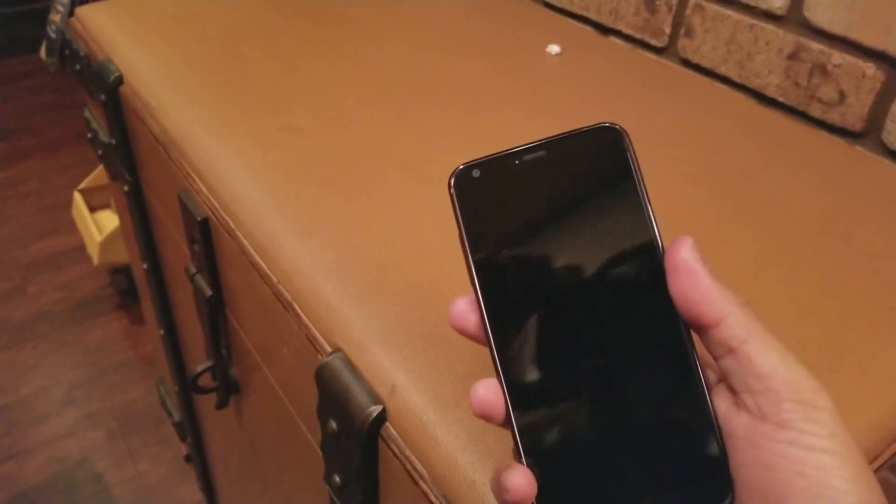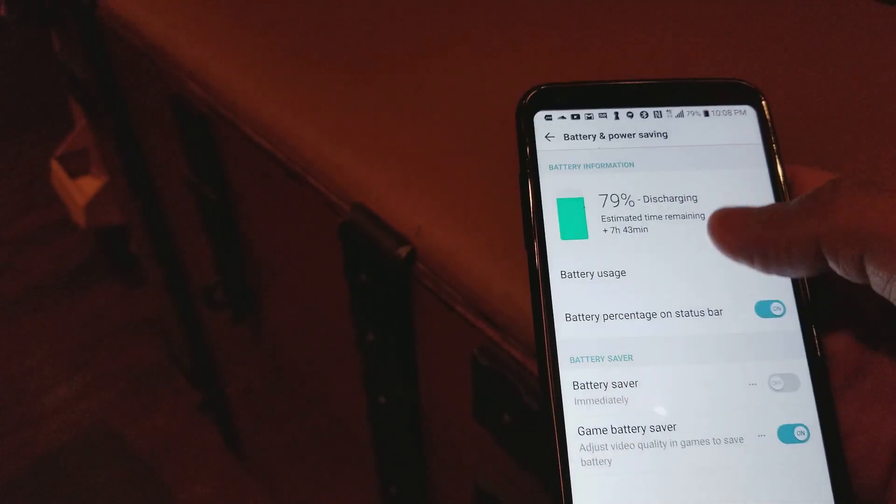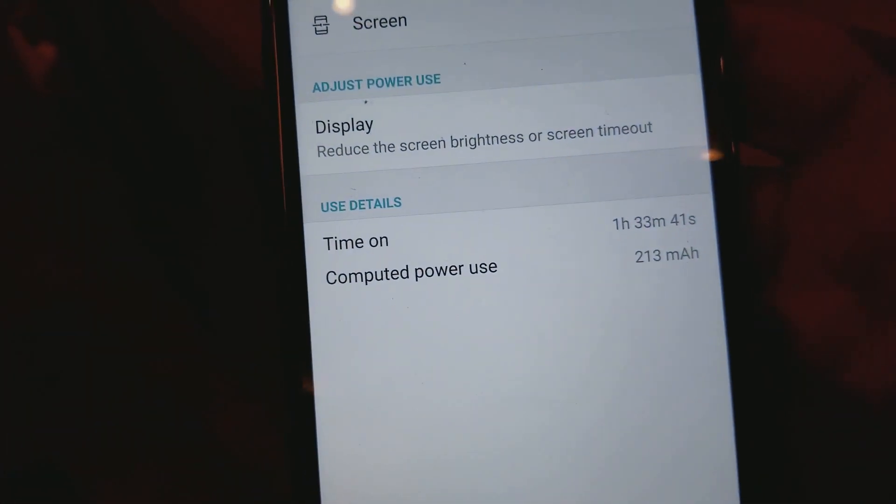Alright, this is a good place to make an update. So far we've been running with music and the battery life is at 79%. Battery usage: screen on time one hour 33 minutes. That's pretty good.